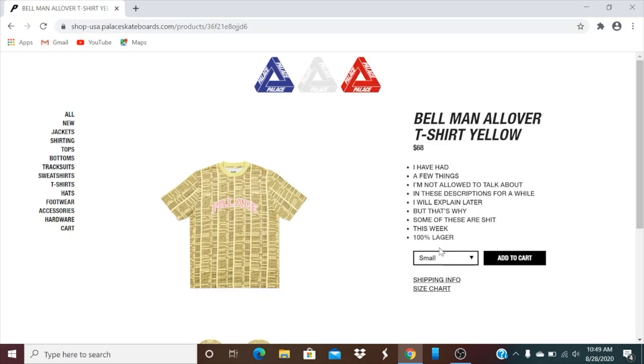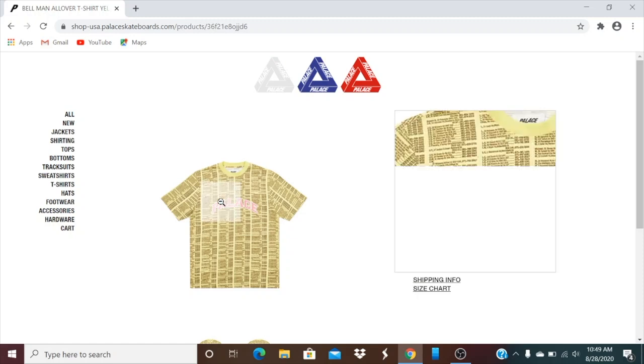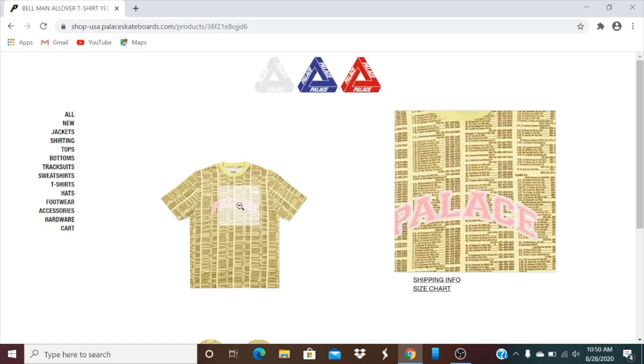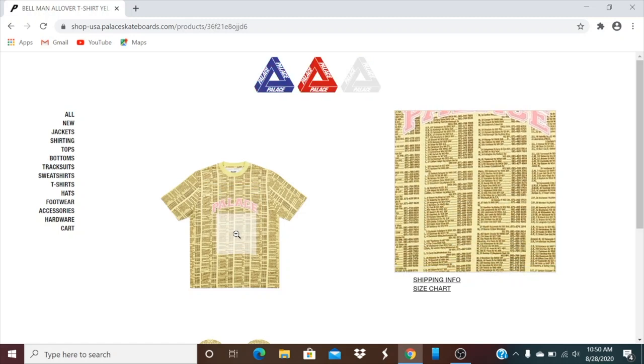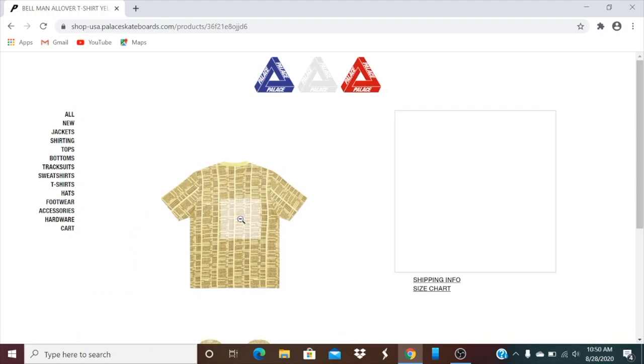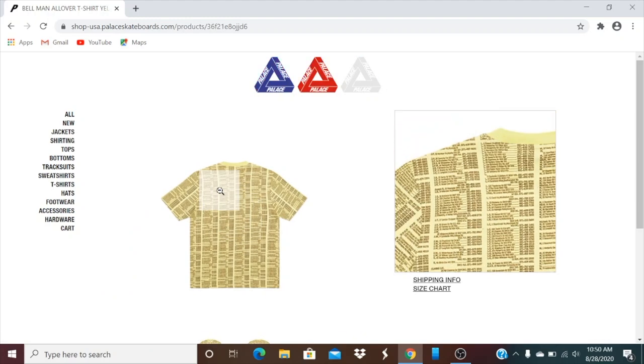This one's the Bowman all-over t-shirt, yellow color, retails $68. You have all the sizes there. Got the Palace on the front. And then this is what it looks like on the back. They also have a red color and white.